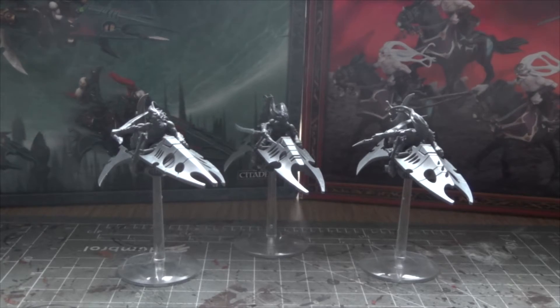Hey guys and welcome. I'm very excited to bring you this video. Yesterday I spent eight or nine hours assembling these models and I'm very excited.